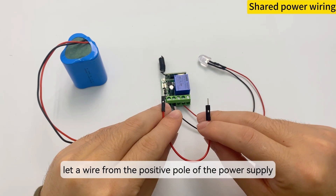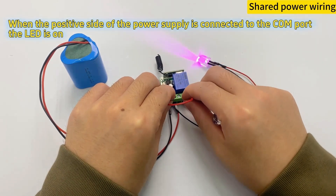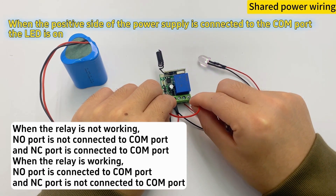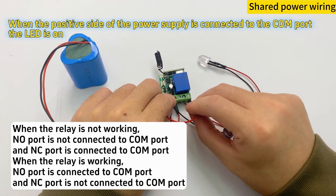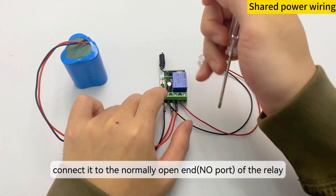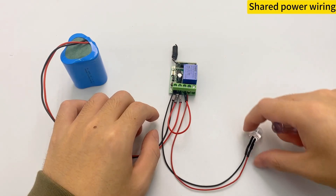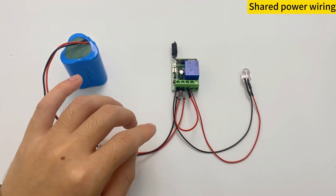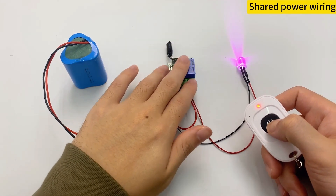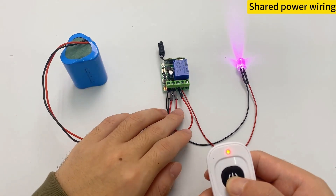Lead a wire from the positive pole of the power supply and connect the relay. Then when the relay works, the two wires are connected and the LED lamp turns on — completing our goal.